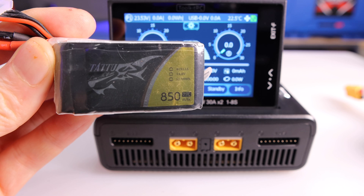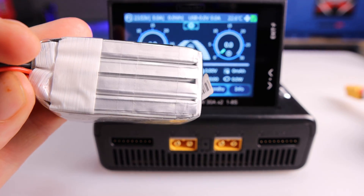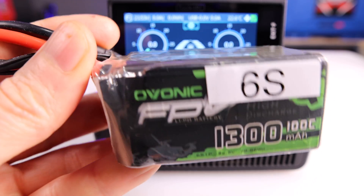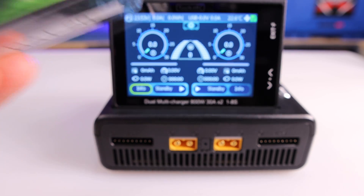All of the remaining information on the screen is only relevant when you plug batteries into the front of the unit. For this demo I'm going to plug a 4S 850 milliamp-hour LiPo battery into port A, and I'm going to plug a 6S 1300 milliamp-hour LiPo battery into port B. When I plug each battery in, you'll hear a voice confirming the battery's been plugged in and the LED status light will change color.